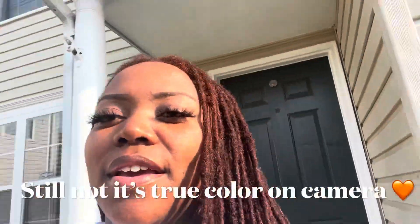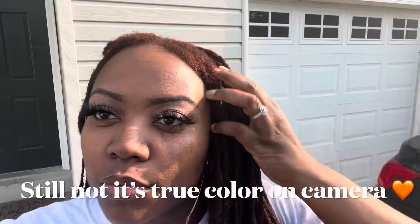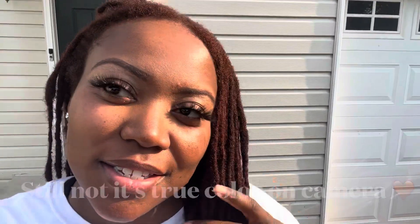Oh, it's cute! It's bright in person — wow! In person it's kind of exactly what I was going for, but it's not showing that well on camera. Let's go outside. I have these little baby locks — I've got like four of them, but don't mind that. Outside I feel like you can see it better. Yeah, I love it! Oh my God!